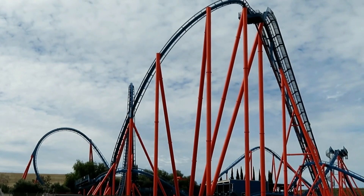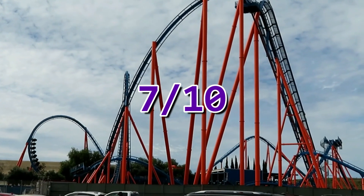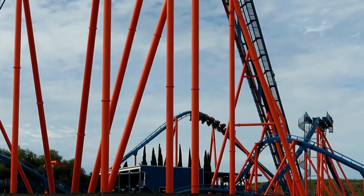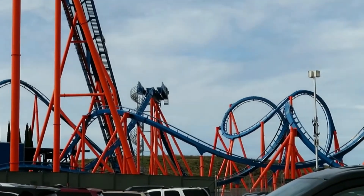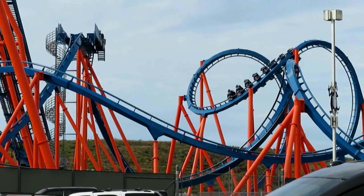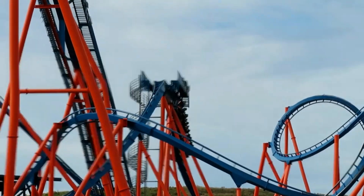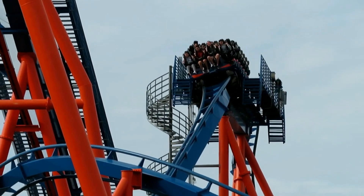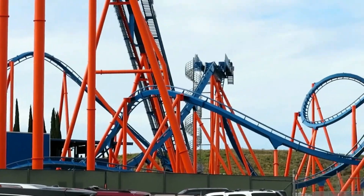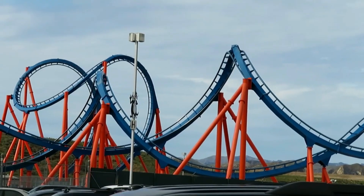Overall, I would rate Scream a 7 out of 10. It's a fun, enjoyable, and smooth coaster, but it doesn't pull very many forces and doesn't do much for me or the park's lineup. I feel like this coaster would be better at a different Six Flags park, because Magic Mountain already has similar coasters like Riddler's Revenge and Batman, and there are definitely other parks in the chain that could use a multi-looper like Scream. Let me know what you guys think in the comments, make sure to subscribe so you don't miss any future uploads, and if you liked this video leave a like. I'll see you guys in the next one — peace!